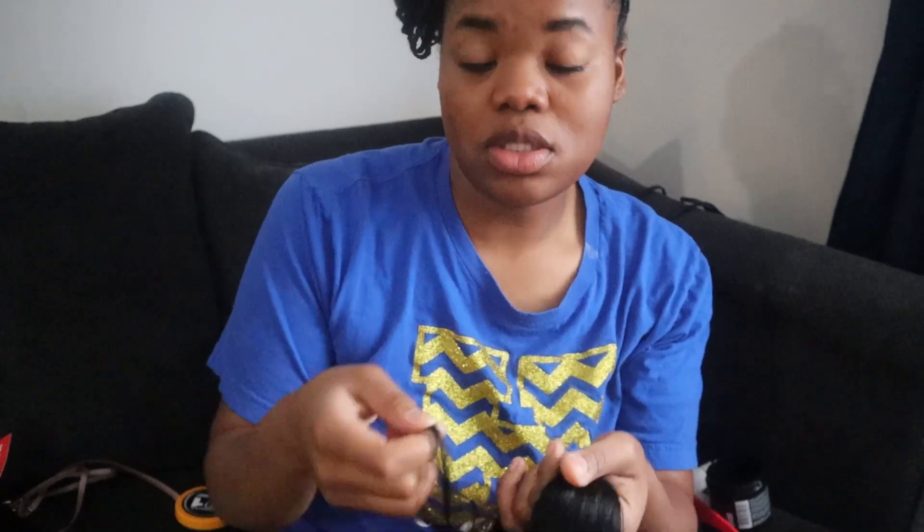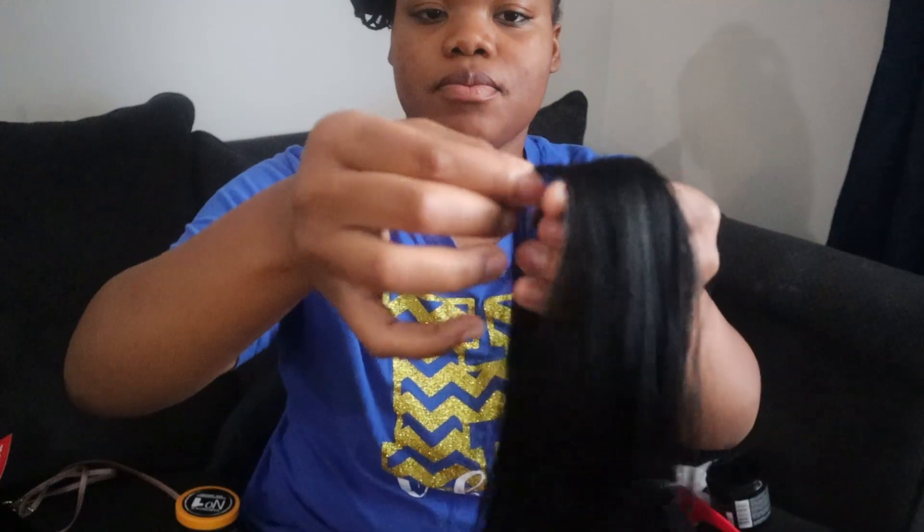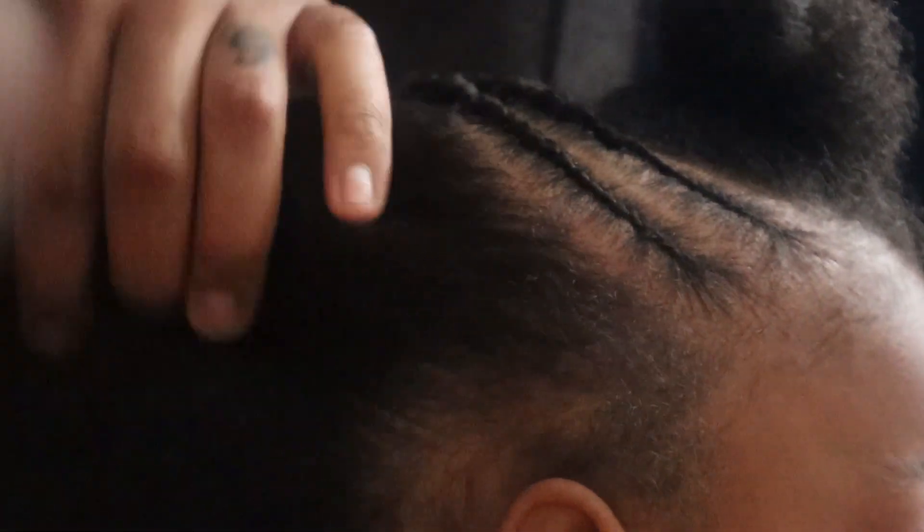I'm almost done actually — I started last night but she got sleepy so I stopped. You just pull the pieces apart in small sections and you want to keep the sizes equal. This is how you want to lay your weave out if you don't have one of those stands — you just layer it like this, pull it, and that way you can easily pick them up and they don't tangle.